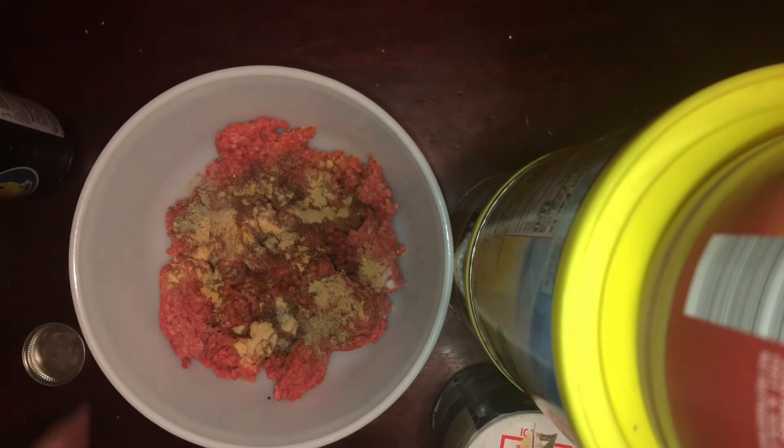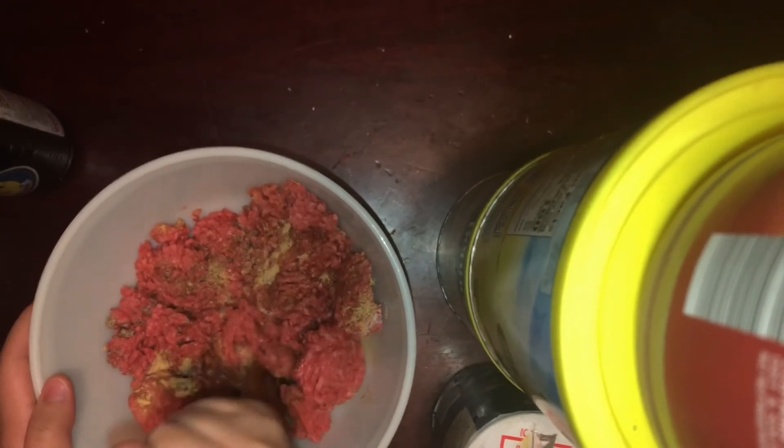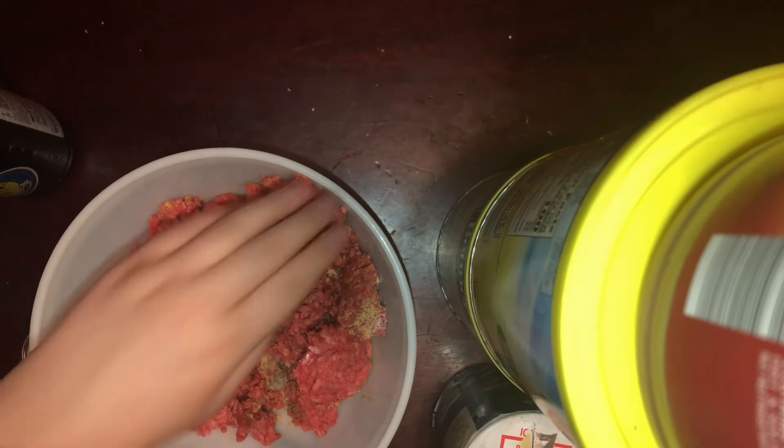Next you've got to mix and combine everything — you can wear gloves so you don't get your hands dirty. I'm kind of used to just marinating meat and staining my hands, but I just use my hands. Make sure you always wash your hands before and after you touch your food, because it's sanitary and important to know your hands are clean when working with food you're going to ingest.